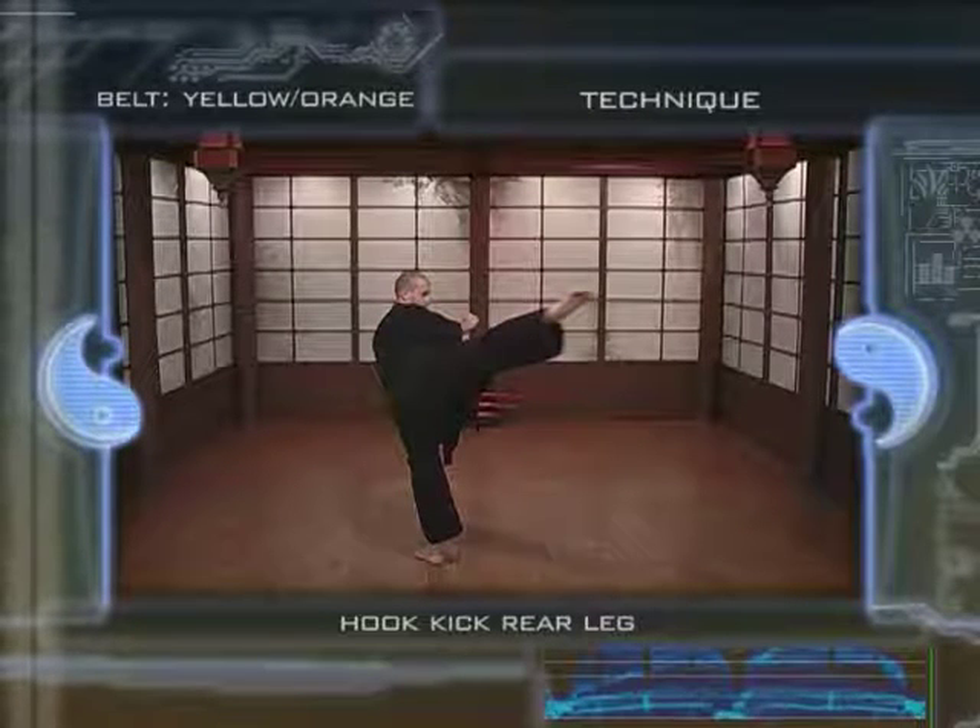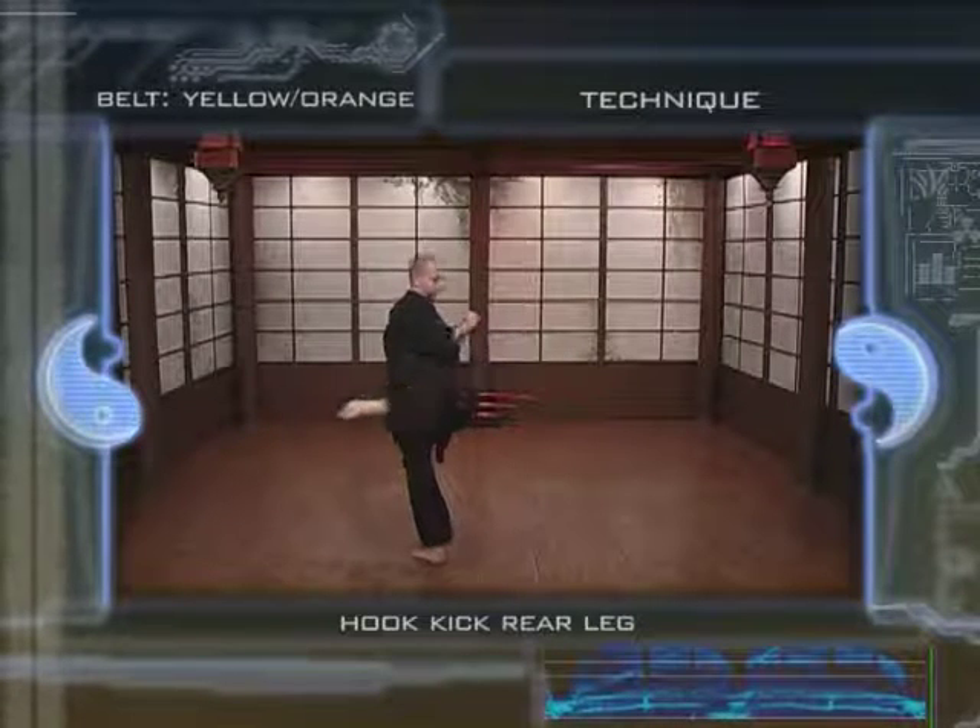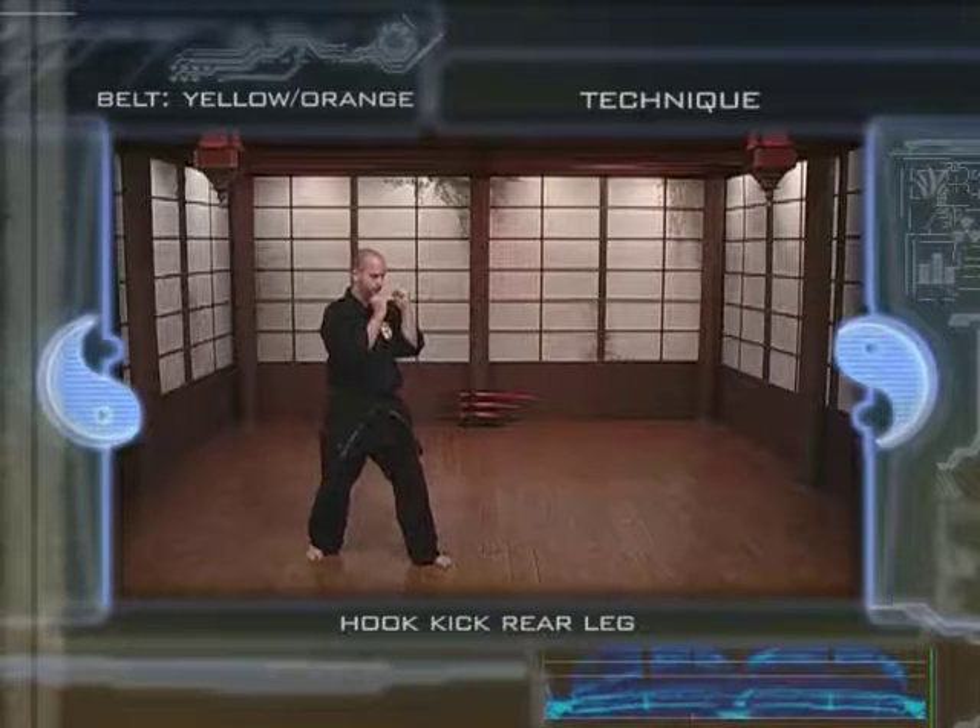4. Hit your target using the ball of the foot or the heel. 5. Bring your leg back to resume your fighting stance.